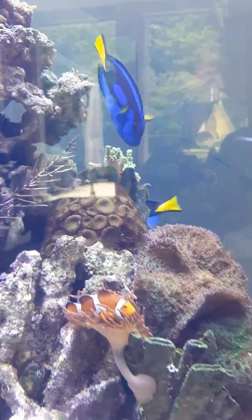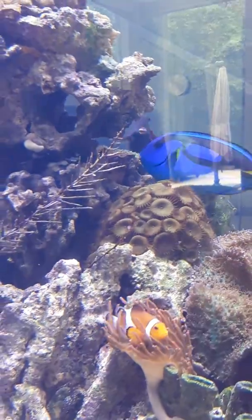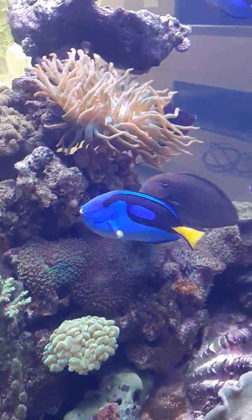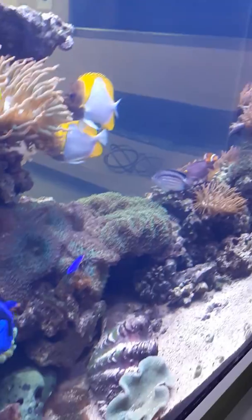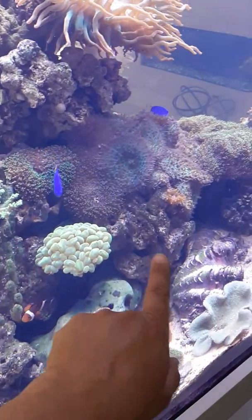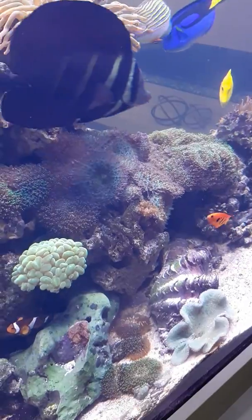That piece of coral your friend gave you — hell for giving it to me — you know which one, it's amazing. The green leather, the finger leather — look what we're doing with it. A lot of the mushrooms have found their way back down, which is fine, it's what they do. You can see all the propagation — there's a mandarin goby in there, of course — and the RBTAs, you can have whatever you want.